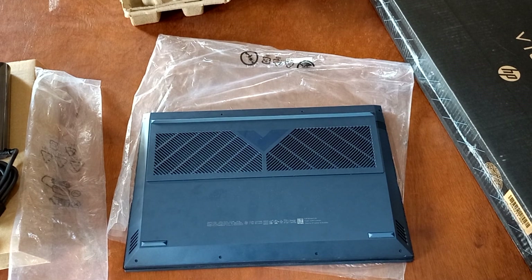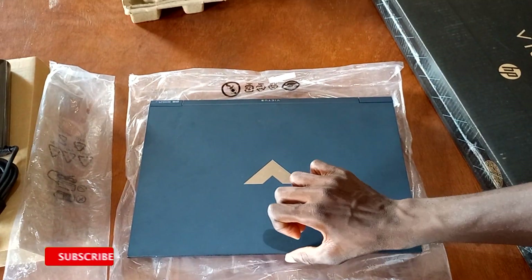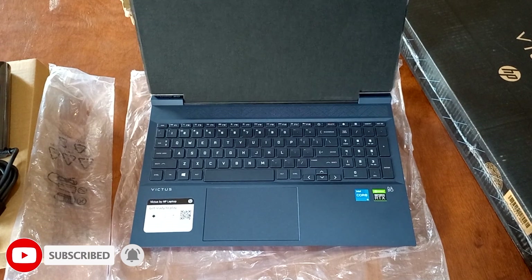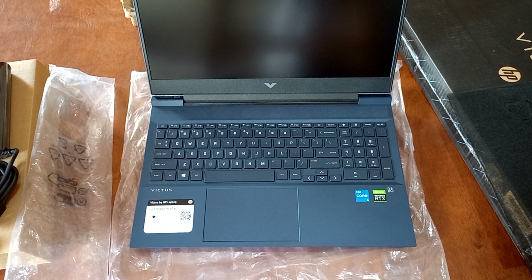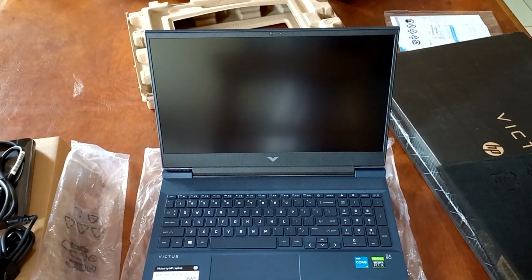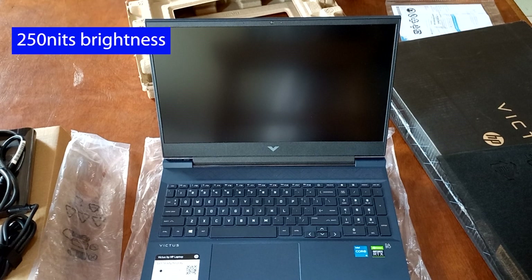Let's open up the display to see what HP has provided. It's good to know that HP has made it possible to open the PC with just one hand, which is something that has become very useful nowadays. The 16.1-inch display on this version has the normal 60 hertz refresh rate that we find on PCs, but you can also get the 144 hertz display at a higher price.